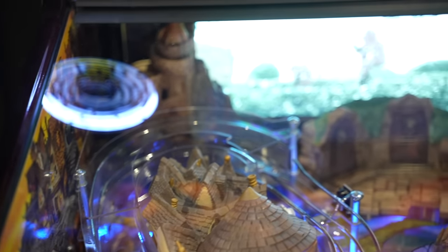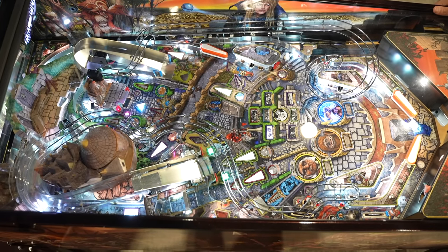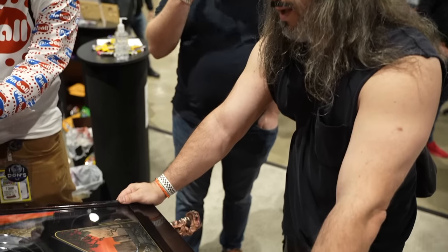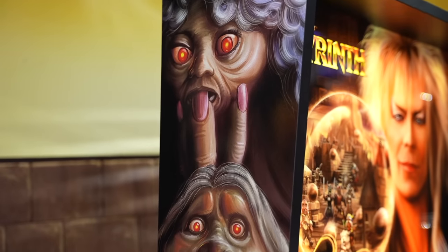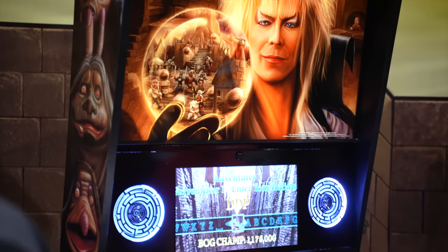I cannot believe how well Barrels of Fun have done with their initial outing for the Labyrinth pinball machine. Shout out to them — I'm absolutely going to be a supporter. Born and raised in Houston, Texas myself, I love that we have a new manufacturer coming straight out of Houston. Super impressed. If you're at expo, definitely check it out — expect long lines because this is a hit of the show, but it's definitely worth the wait. If you've seen the pictures online or played it at expo, let me know your thoughts in the comments. If you enjoyed the video, hit the like button and share it — thanks for watching!